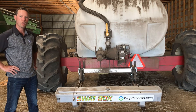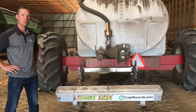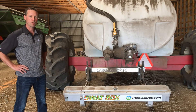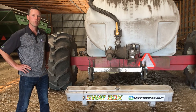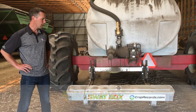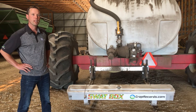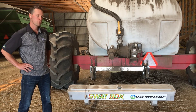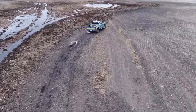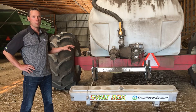The swap box is our automated electrical conductivity mapping system. We need an electrical conductivity layer for our swap maps variable rate prescription service, and this allows us to get that layer much more economically at a lower cost to our customers, since normally we're doing this with trucks — which is a higher cost way of collecting that data.